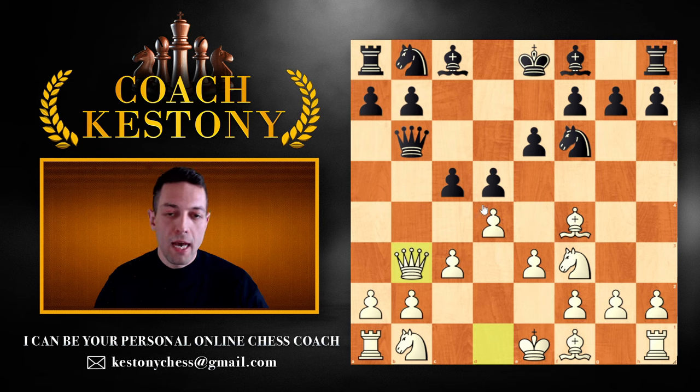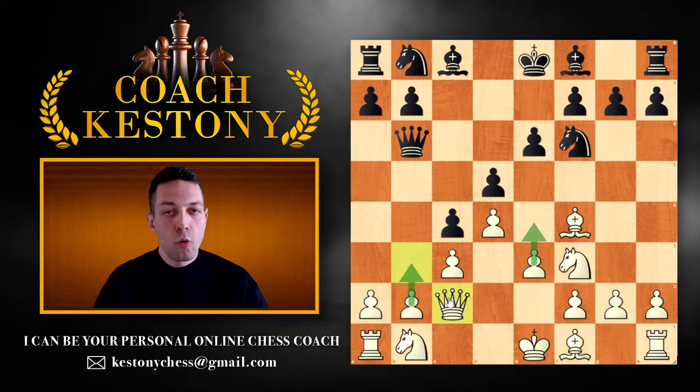In this position, if black plays c4, your queen can go back to c2. In this middlegame, your breaks or main plans are going to be pawn to b3 or pawn to e4. You can prepare pawn to e4 with knight to d2 and such, but in the middlegame, those are going to be the main go-to ideas.